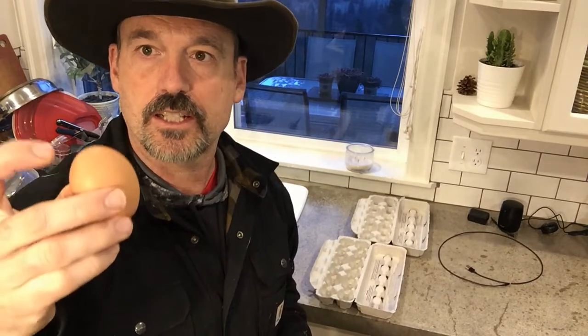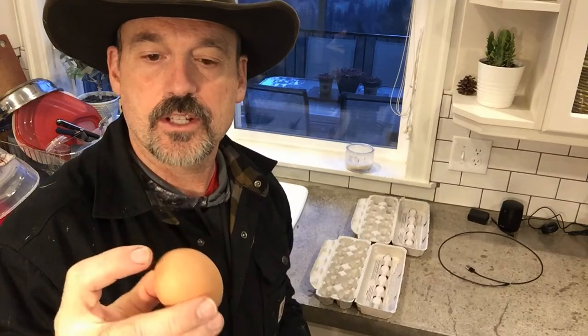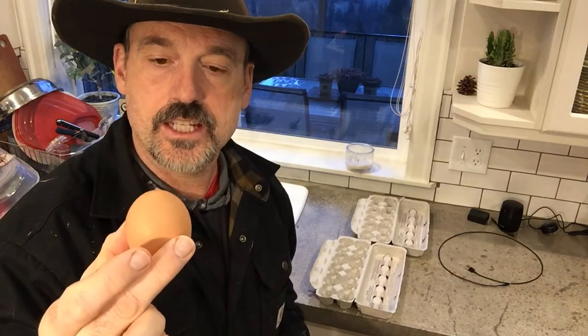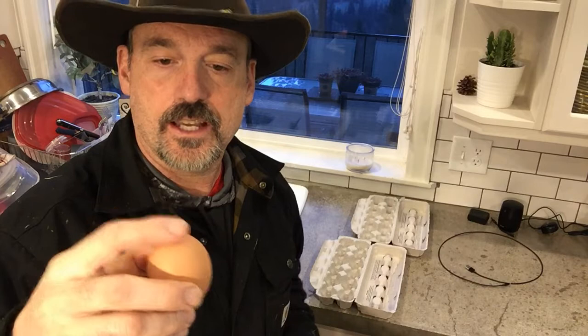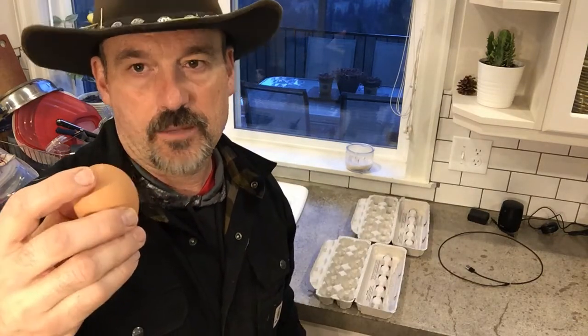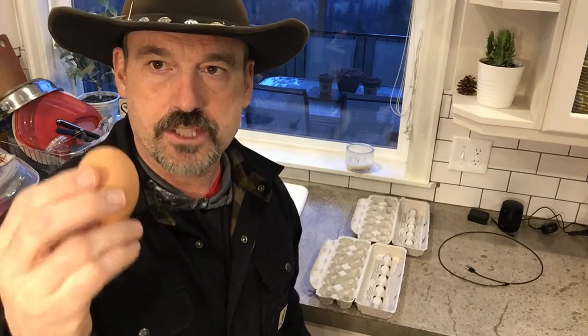I produced and sold eggs for years before I realized you're supposed to put them point-side down. There is a small air bubble in the egg on the broad, more rounded end. If you put them point-side down in the carton, that air bubble won't travel through the yolk and the rest of the egg and potentially expose it to bacteria — the eggs will stay fresher longer.